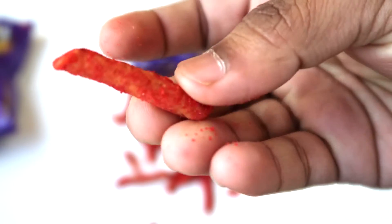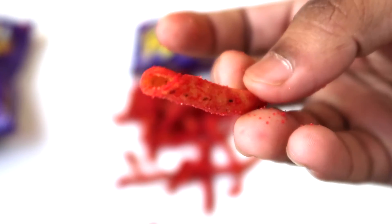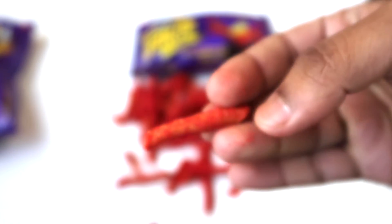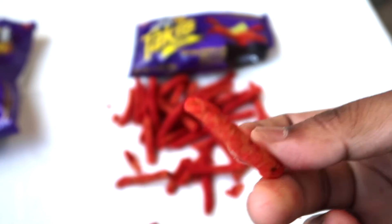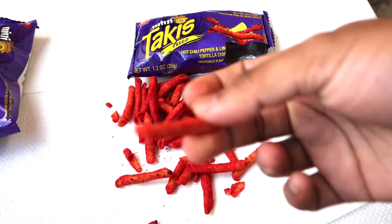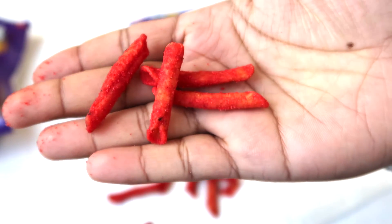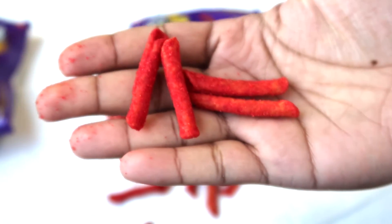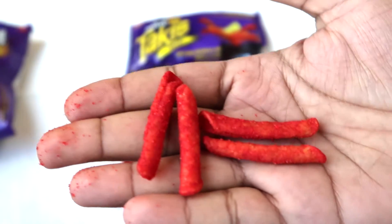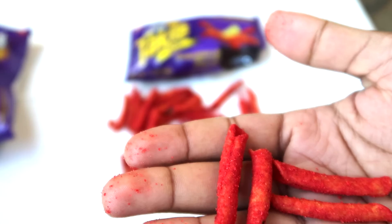It basically looks like some sort of tortilla chip, but it's very spicy-looking — it has this spicy powder on top of it. It looks like swirl tortilla chips — really weird, bizarre-looking chips. So I'm going to give it a try. It tastes really good! I was not expecting that. It has a spicy kick, the sourness from the lime, and it's very crispy. I also get a tomato tangy flavor.